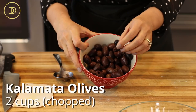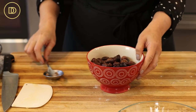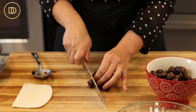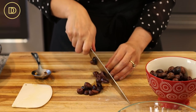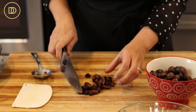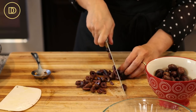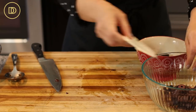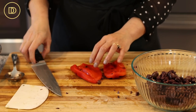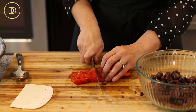Now let's make the olive mixture. I have two cups of kalamata olives that are already pitted — buying them pitted is really going to save a lot of time. You can use a combination of your favorite olives, they don't have to be just kalamata. I'm going to roughly chop these. Over here I also have two roasted bell peppers from the jar — you can use one if it's a really big one, but I love the flavor so I'm going to use both of these medium-sized ones and I'm going to dice them.